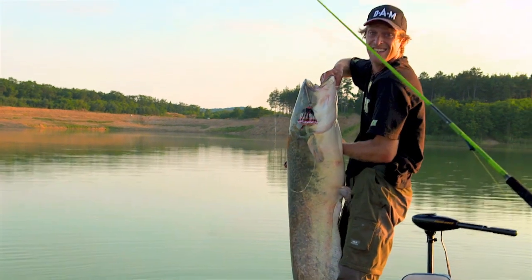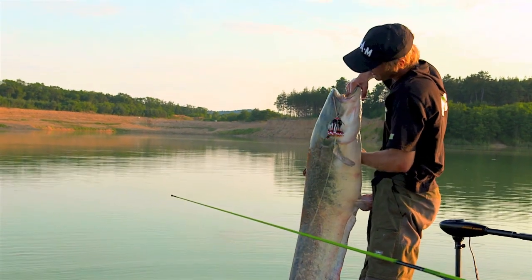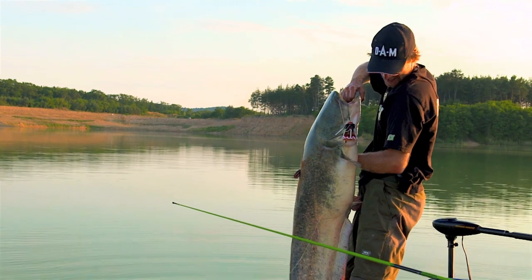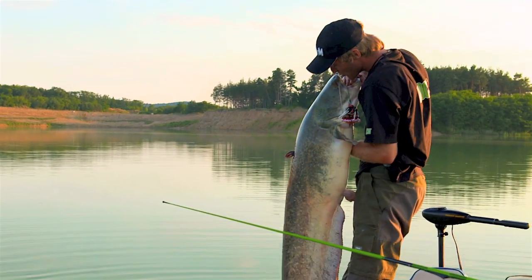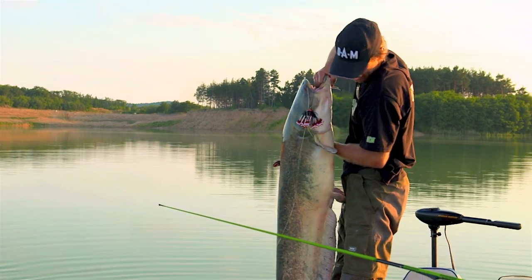Beautiful fish — 160, 165 centimeters. Very good fight with the amazing clonk teaser. Thank you! And this is the day.